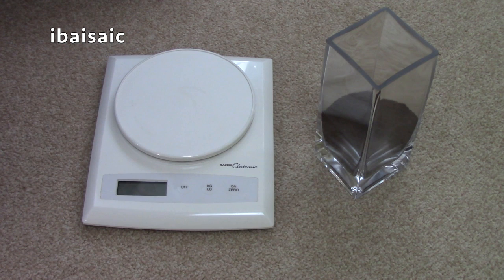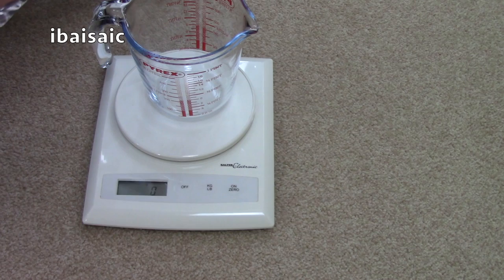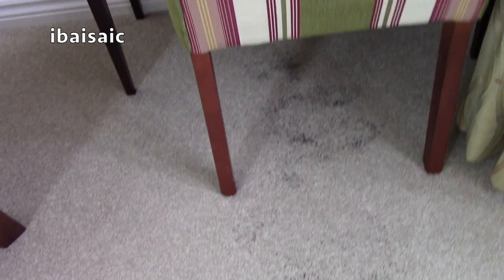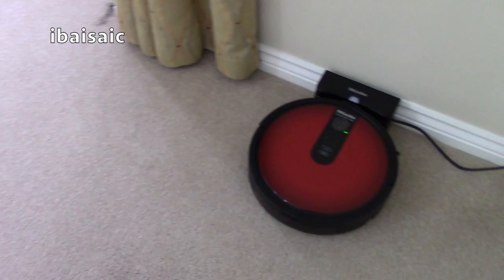To test the pick-up efficiency and coverage of the Miele Scout, I'm going to measure out 50 grams of loose-leaf tea, sprinkle it all over my living room carpet, and then weigh how much the machine has managed to pick up. I've spread the tea as evenly as I could, put some underneath the table and chairs to see how well the Miele cleans under furniture, and put some right up against the skirting board to test edge cleaning. I'll set the camera on a tripod in a fixed position and then set the Miele Scout going.